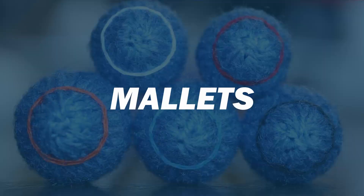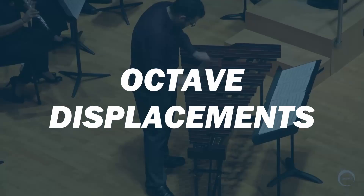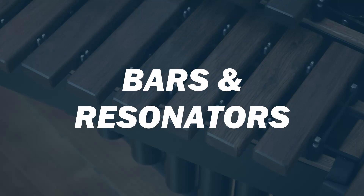Now we're going to be talking about a wide variety of things related to these instruments, with our main topics being mallet choices, range, size of the instruments, octave displacements, and the bars and resonators. To get things going, let's start with the mallets you should be using on each instrument.